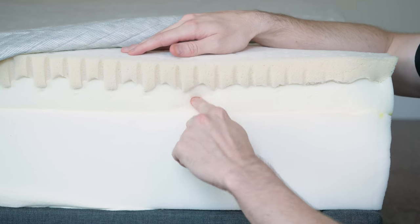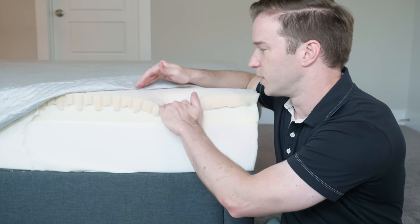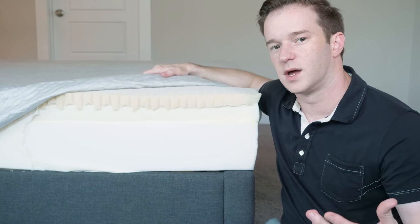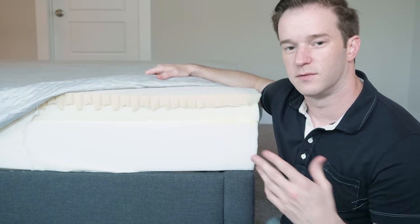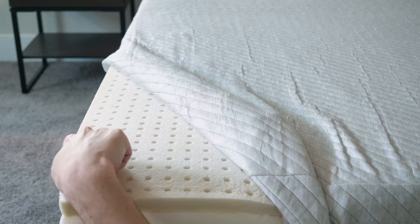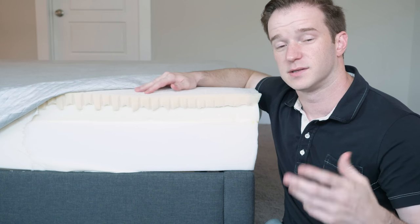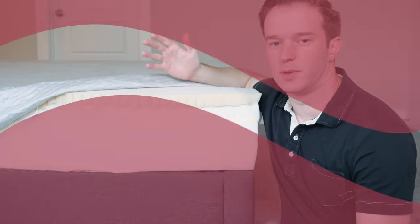You can see the memory foam — the standard, slow-reacting memory foam — is going to give you very good pressure relief. This top layer is very quick to respond to pressure. You won't get the feeling of getting stuck that you get with other memory foam mattresses because the memory foam is right there rather than on top. You won't get the feeling of sleeping hot either, because this top layer of foam has little holes in it that allow air to flow through. I would stay tuned for the pressure relief test later in the video — that's going to be very cool.